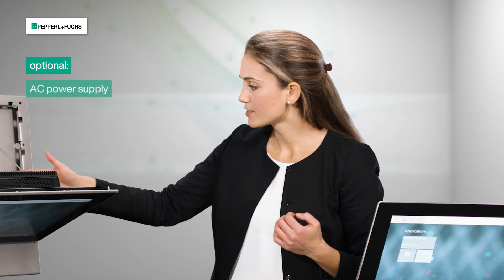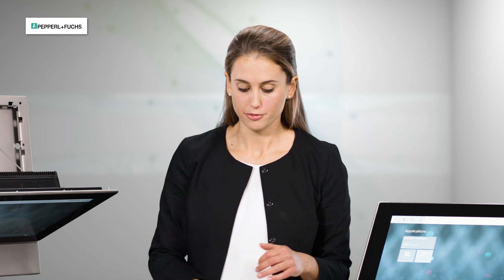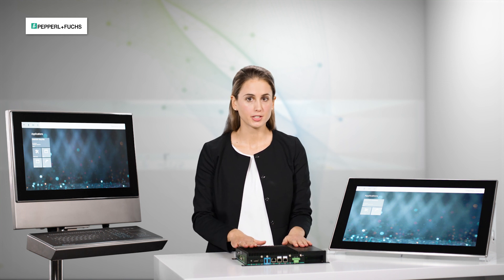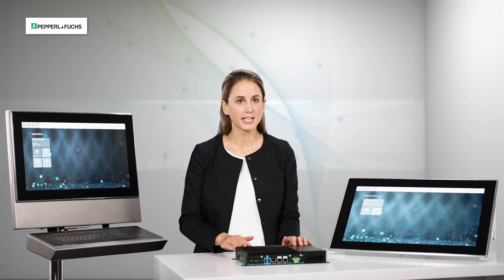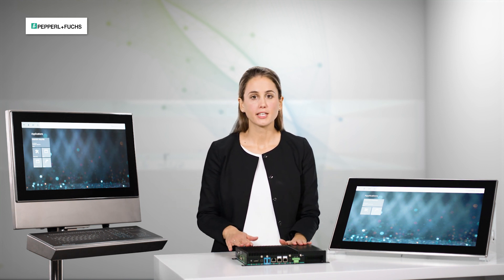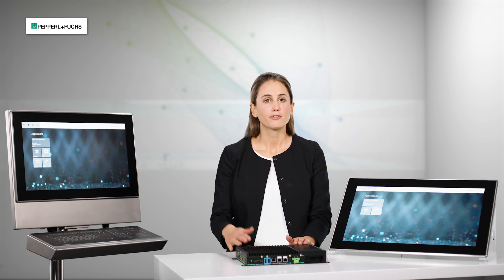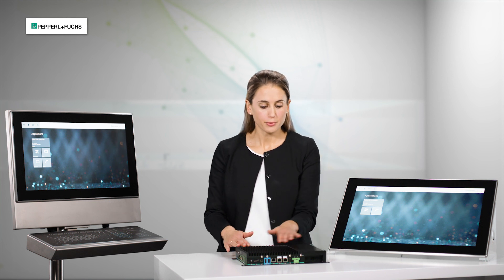Optionally, here in the system you can also configure an AC power supply, so we have more options available for the VisionNet Flex system. The BPC installed here in the panel and also in the VisionNet Flex system can be configured as a standalone component. No matter where it is installed, it can be used as a thin client or with a high-performance processor as a PC — and the hardware is exactly the same.